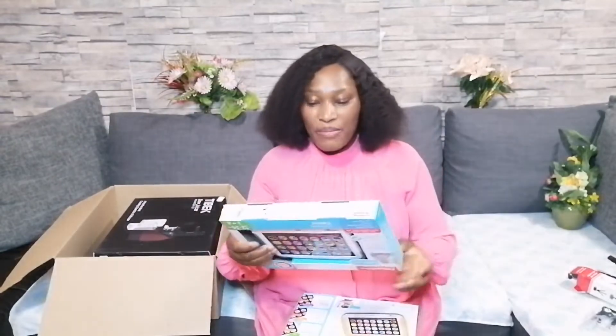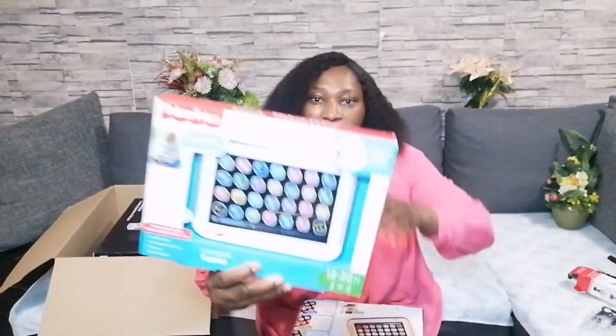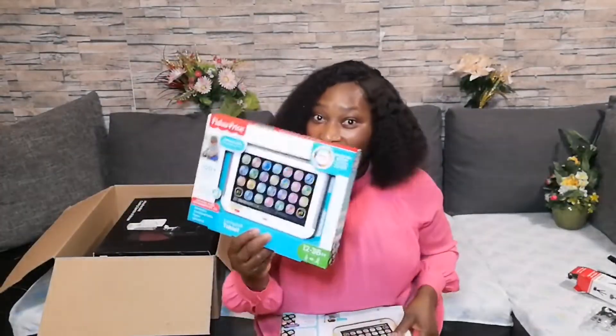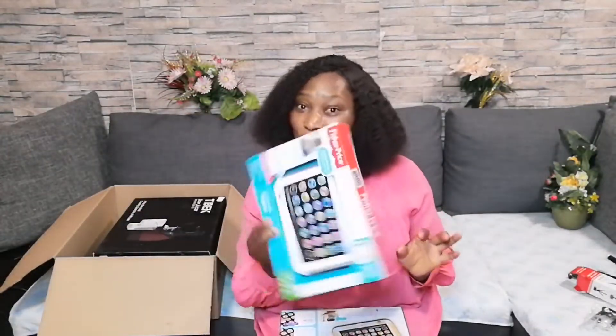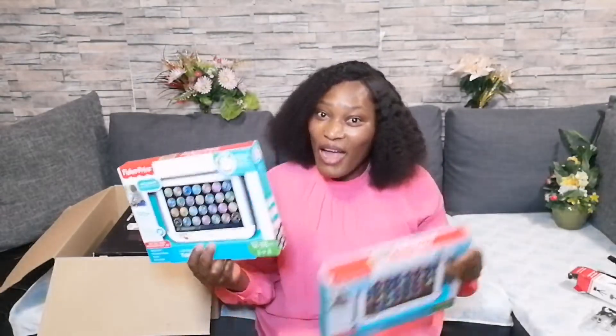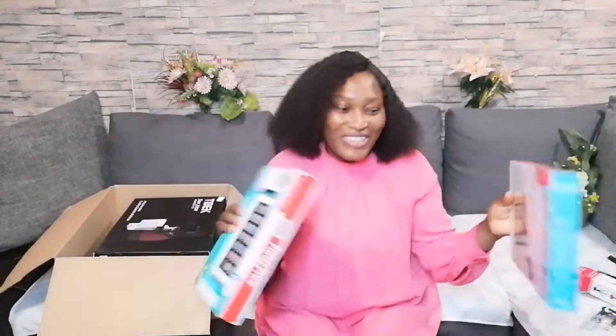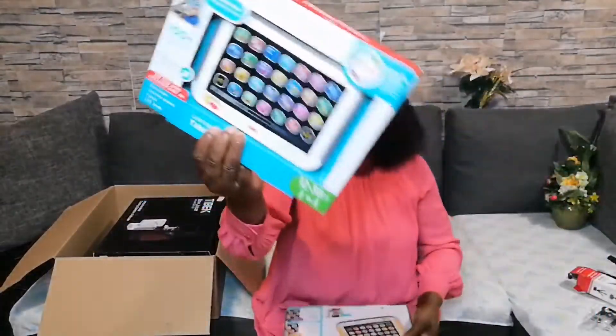So guys, I bought this toy for my kids. I had this one before. My two boys always fight each other, so that is why I ordered another one so they can each play with it. Can you guys see? Let me open it.